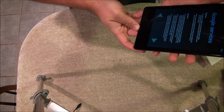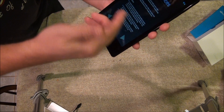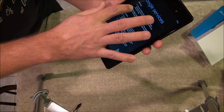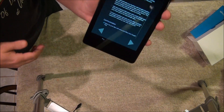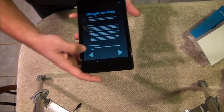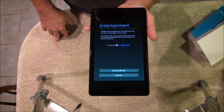Google services — this asks you a few things: do you want to use your Google account to back up your apps and all that stuff? I'm going to uncheck all that and location services for now just to speed up getting into the system. You can always go back into your settings and set that up later.